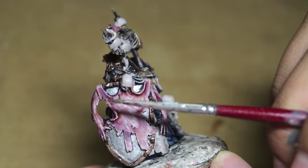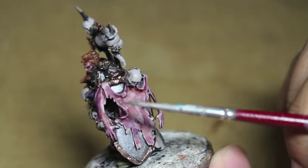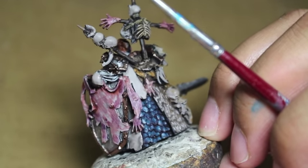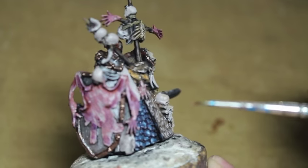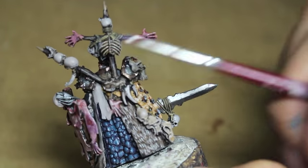I added Drukhai Violet onto some areas of the Flayed Man, into the deeper recesses to show a little bit of bruising — post-mortem bruising. Well, I guess you wouldn't bruise after you're dead, but just like splotches and grossness. Also a little bit of purple onto the hands there.